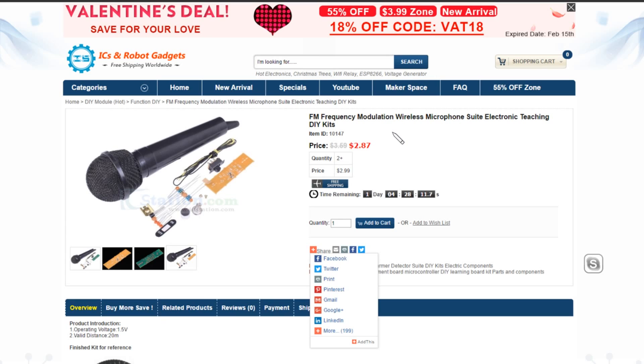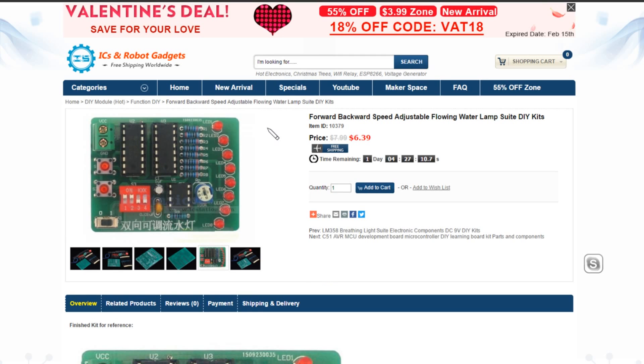Item number 10147 is FM frequency modulation wireless microphone suite — $2.87. This runs off a single AA cell and has a very small component count, with lots of interesting low-value resistors and capacitors. Item number 10379 is a forward-backward speed-adjustable flowing water lamp suite. I think you've got an up-down counter here — these are TTL, which is unusual; normally these chips are CMOS on these sorts of kits. The LED dot bounces backwards and forwards around the arc of LEDs. Slightly more expensive at $6.39.